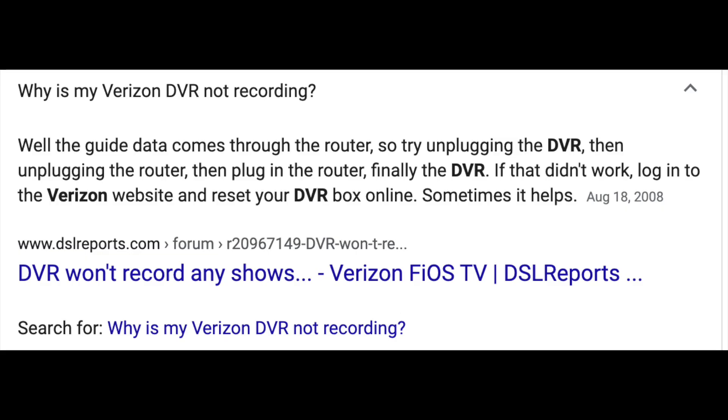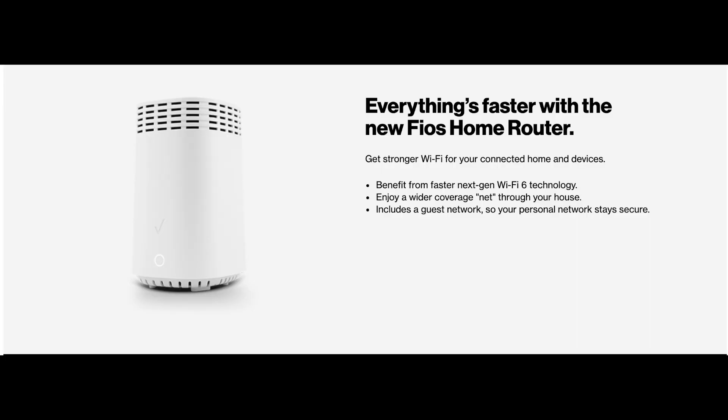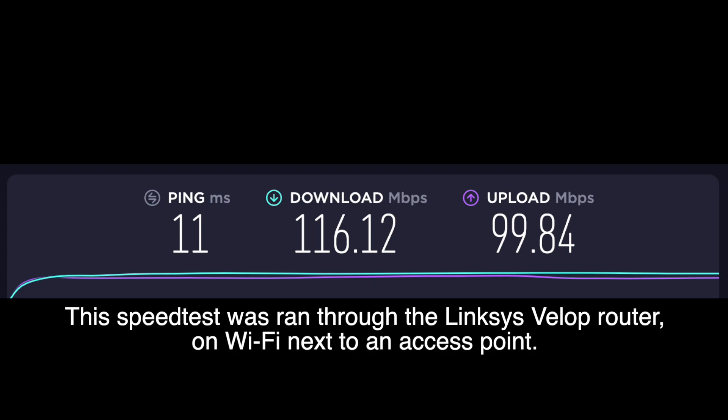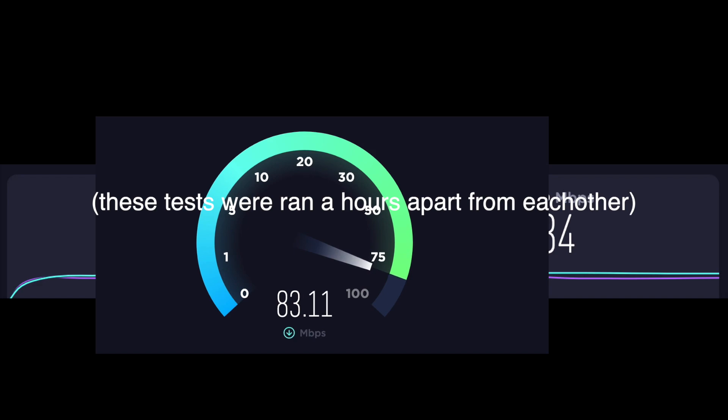I asked the Verizon employee why it's like this, and they said it's all stored on the router. I don't really think that's the case — I think they could have easily made it so you could use another router, such as a Linksys router, which they're still selling on their website. But you've got to plug the Linksys router through the Verizon router. The Verizon router will cap the speed limit to about 145 megabits per second, when I can get over 1 gigabit — not on Wi-Fi, but on Ethernet — when I'm directly into the wall or directly from my other router.